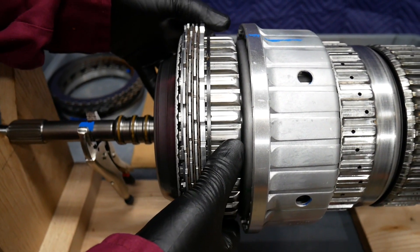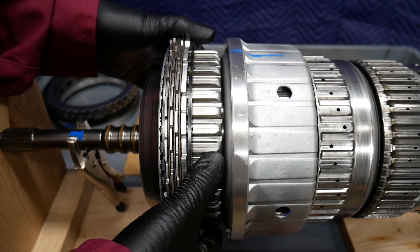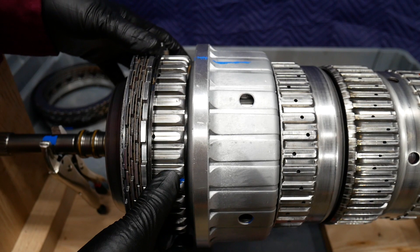This is one of the multiple disk brakes. What it can do is lock the planetary gear set of P1 to the case.